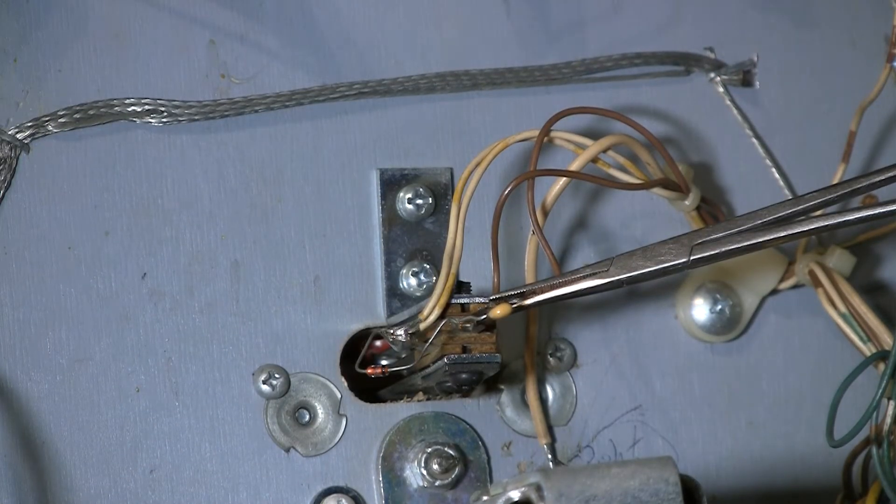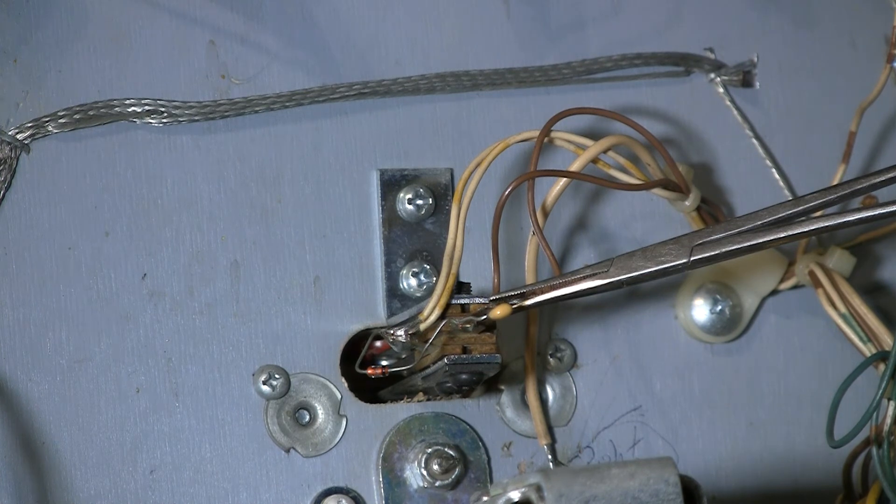Now I'll take my soldering iron and find some solder. Where's my solder? I'm supposed to be prepared for this kind of stuff — I took my solder out and now I can't find it. It's probably sitting right here on top of something. Anyway, I'm going to solder this little capacitor back on there and then we'll flip the thing over and see if it works better.